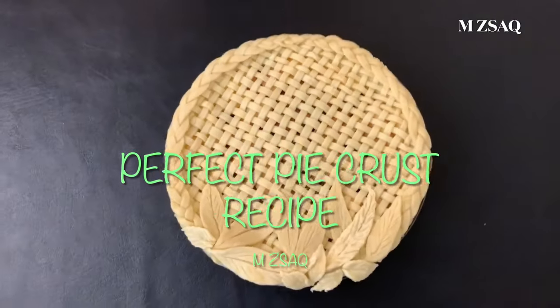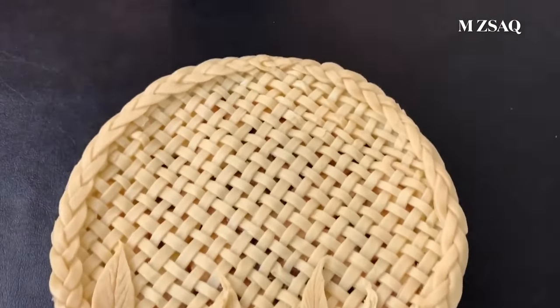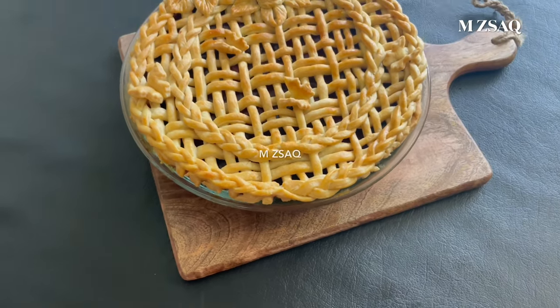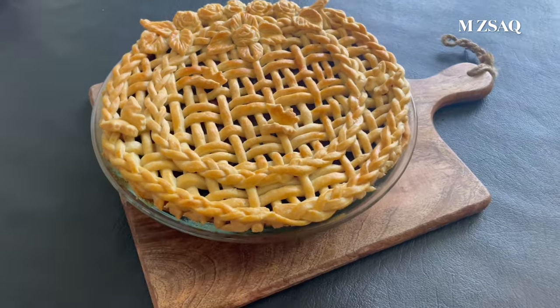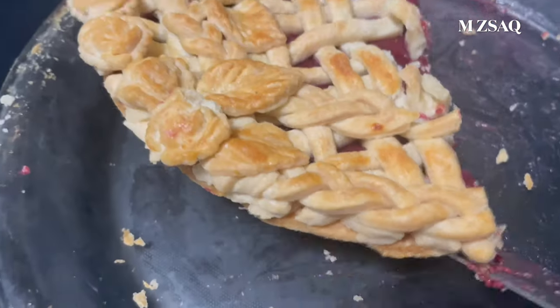Perfect Pie Crust Recipe. This recipe is good for sweet and savory pies. This flaky and buttery crust recipe is good for a 9-inch double crust pie.